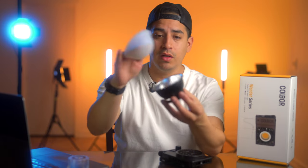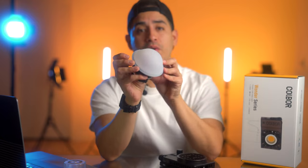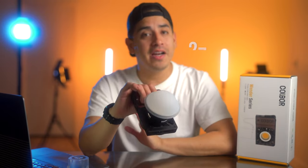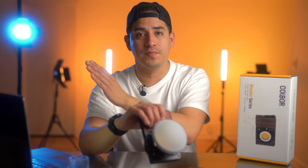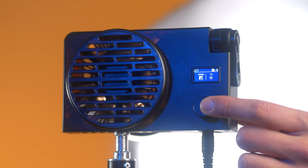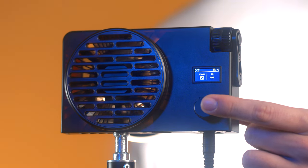This is how you install the diffuser: place it there, attach it to the cone itself, and then push in from within, then snap it onto the light. This light is bicolored, ranging from 2700 to 6500 Kelvin. You can twist the knob to make fine adjustments, or short press it to jump between 2700, 3200, 4300, 5600, and 6500.